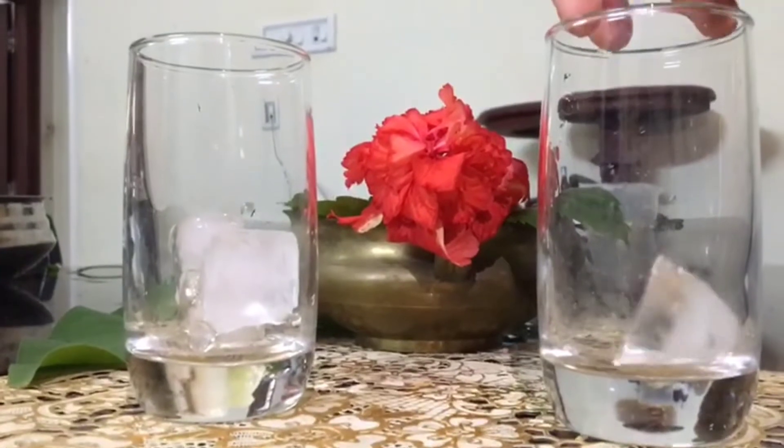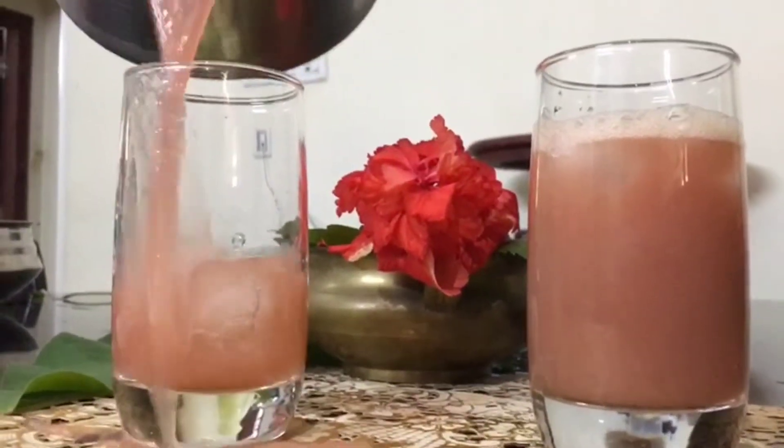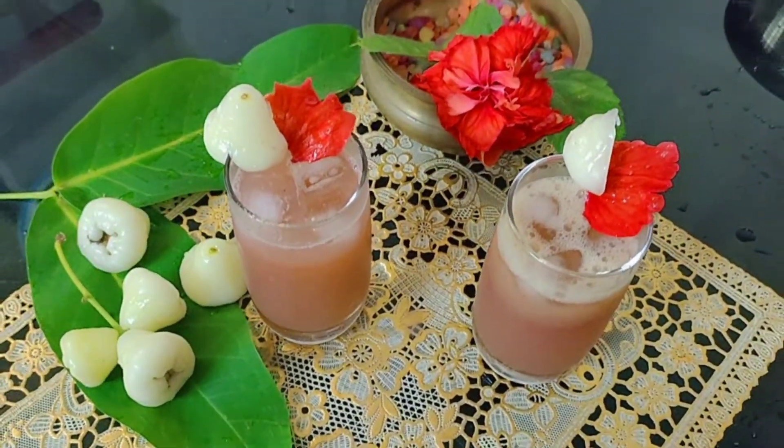Now the hibiscus rose apple juice is ready — it tastes good! This refreshing health drink is a nice option to beat the summer heat. So try it and let me know the feedback in the comment section.